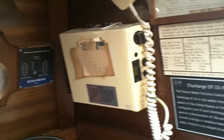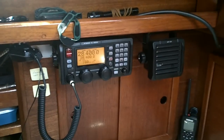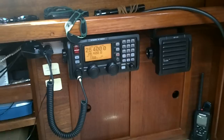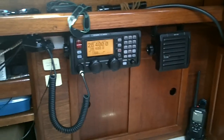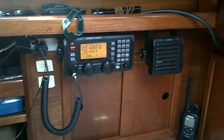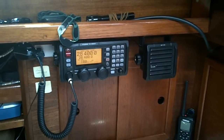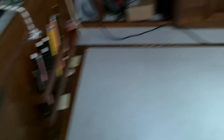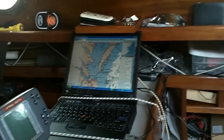VHF number one, VHF number two backup, and we also have a handheld VHF. This radio here is called single sideband — it is a high-frequency, high-power radio. Because of the frequencies it uses, it can actually go many thousands of miles in the right conditions. We're working on getting that dialed in. At the chart table, we have paper charts of where we're going, as well as a GPS and the chart plotter.